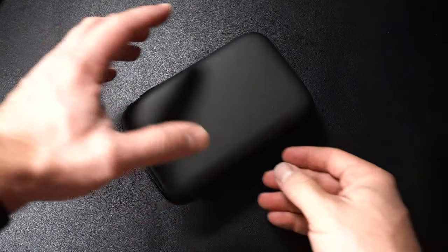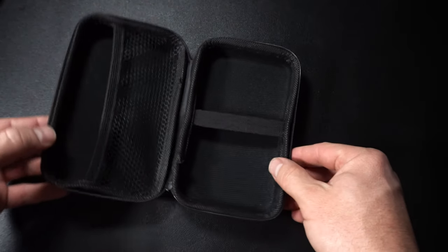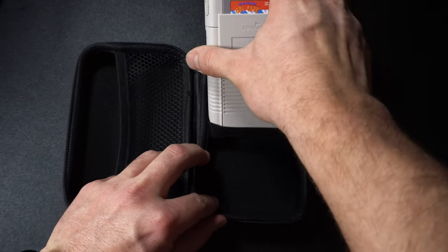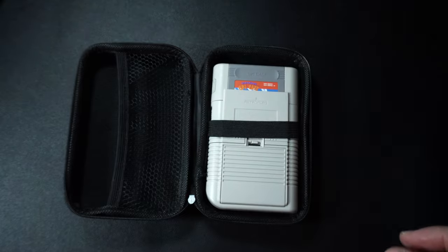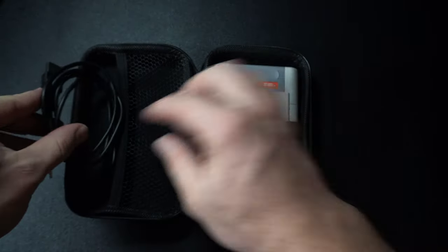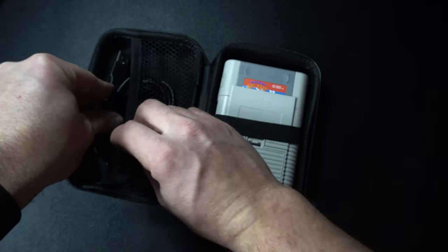Another add-on I'd recommend is a hard case to carry the GPi in. I found a small external hard drive case on Amazon that works great — it costs about $10 and is a semi-hard zipper case. On one side there's a band that holds the GPi in place, and on the other side is a mesh net that'll hold your charging cable and extra batteries. I'll also put a link to the glass screen protectors I found — a two-pack for under $10 that fit the screen perfectly.